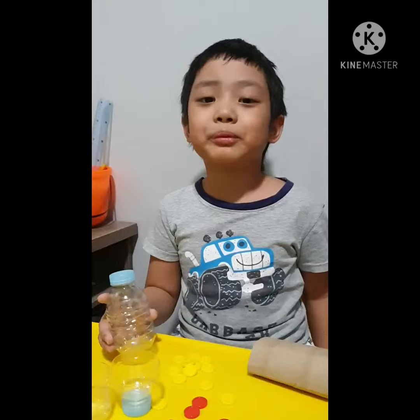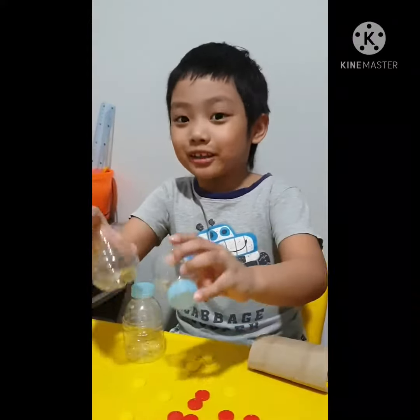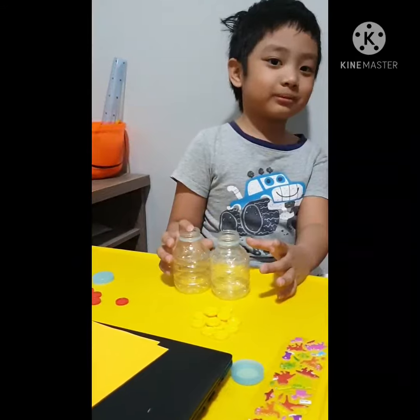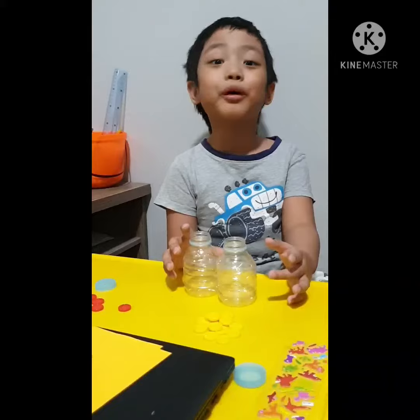After cutting the plastic bottles, it turns into like this. We need to connect the plastic bottles together so we can make it like this. It's time now to put the buttons inside the plastic bottle.